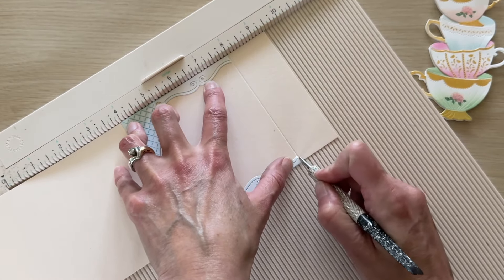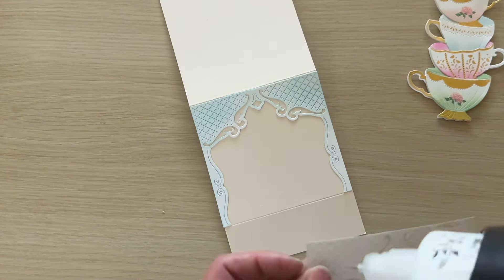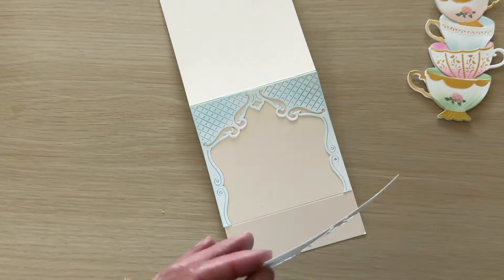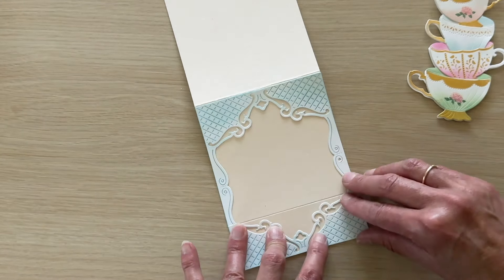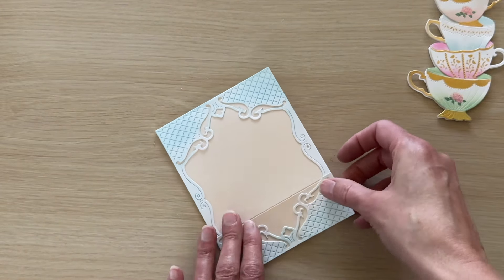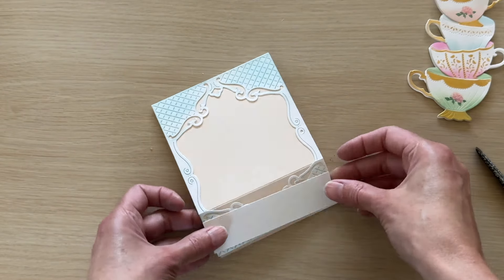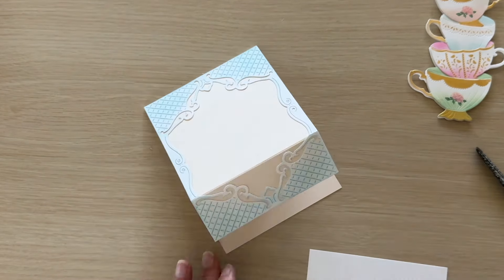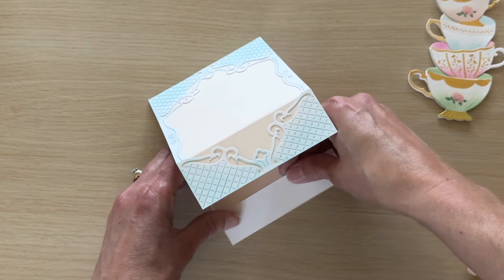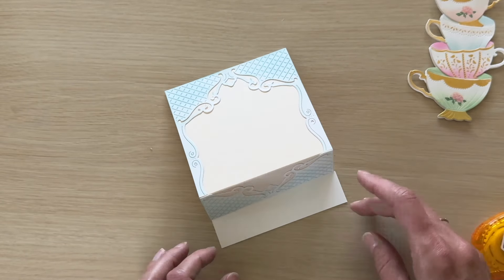This scored line is going to be the easel portion of our card. Then I'm going to take the piece of the filigree frame I trimmed off and add that to the bottom of my card front, just below that scored line. Now I need to put a strip of card stock on the inside of the card for the easel portion to catch on so it'll stand upright — I have just a one-inch strip of card stock the same width as my card.